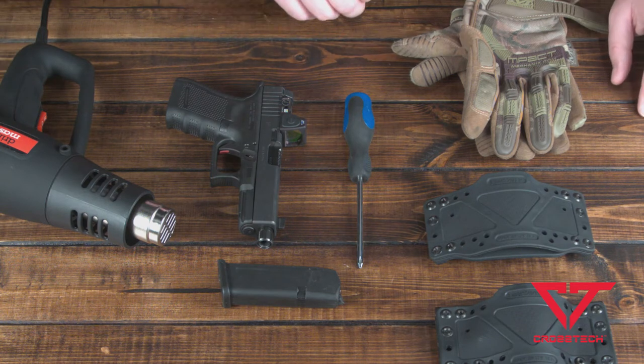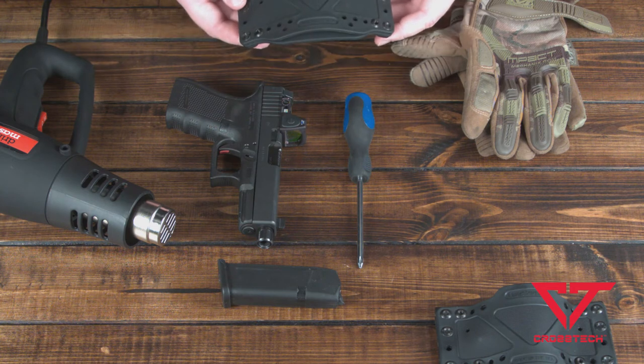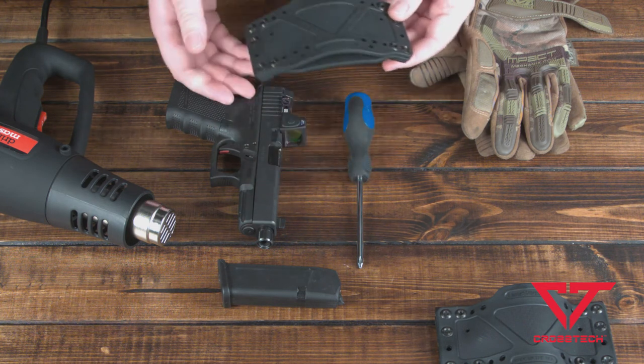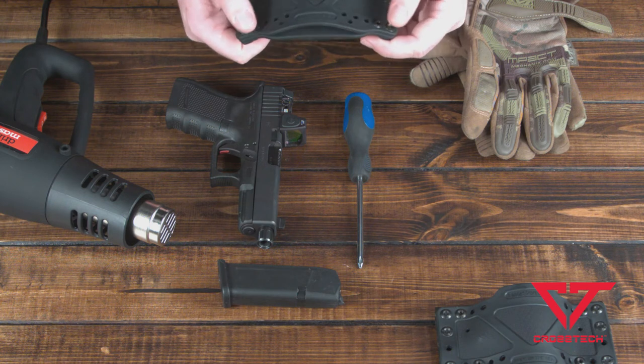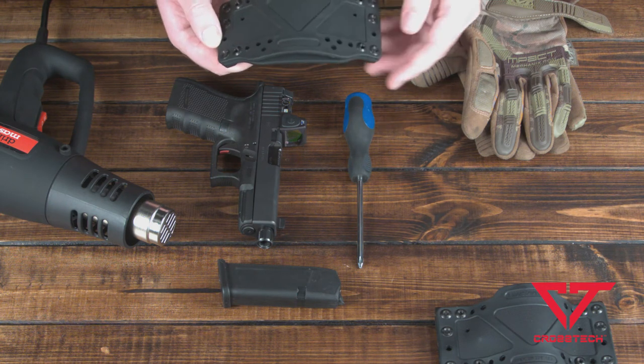To get started, I'm going to take the new holster. Because I know how this gun sets up in this holster, I already know where I'm going to be placing the adjustment bolts — which are these four inner bolts here.